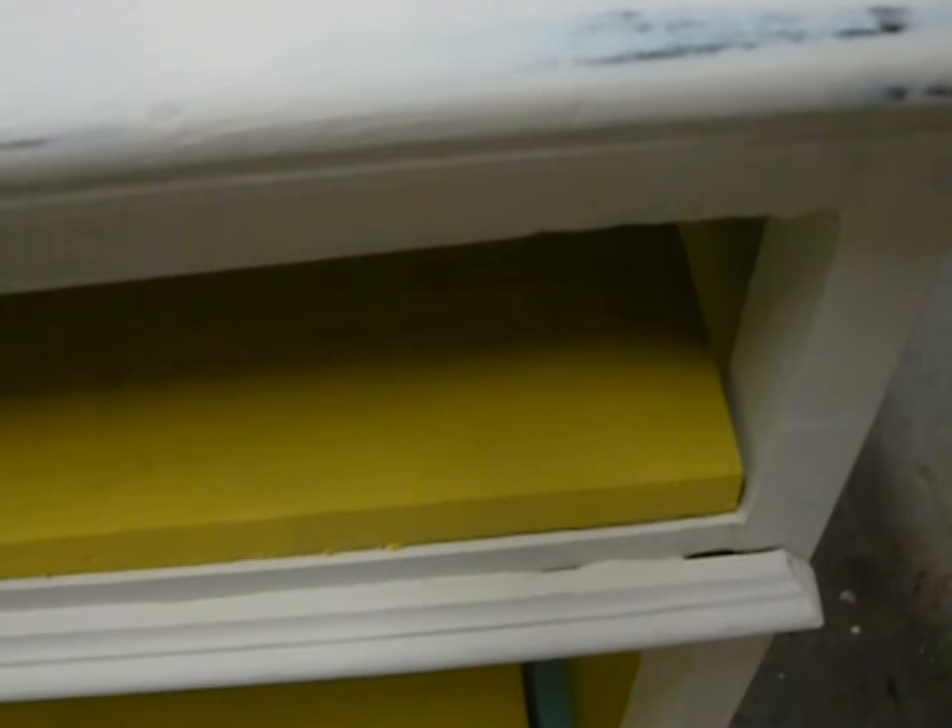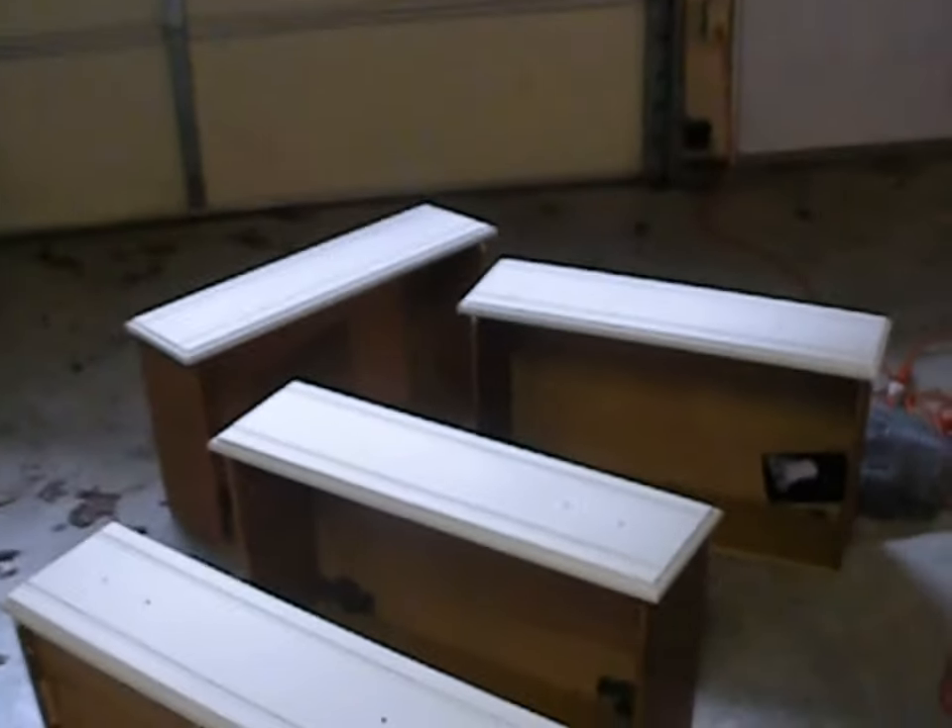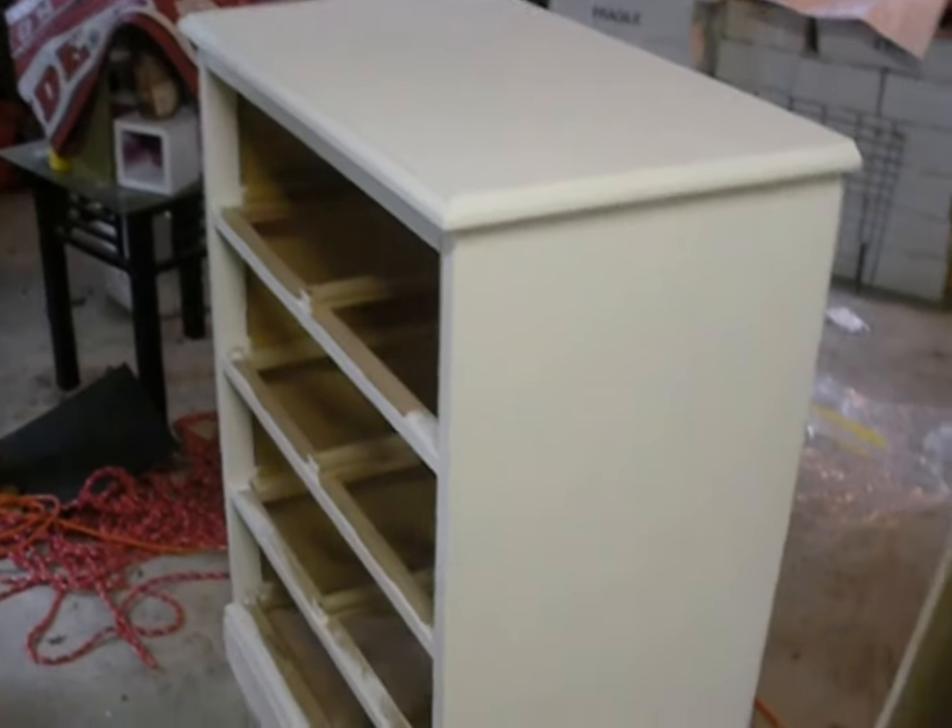This is the cool thing about this paint. I started distressing it right here — you can kind of see I took a little bit off. All you do with this paint, because it's clay-based and chalk-based, is you just get a wet cloth and rub the area you want to look distressed, and you see it just comes off really easily. You can kind of see the blue I painted underneath there yesterday. I'm going to distress this out a little bit and also start working on the other dresser.